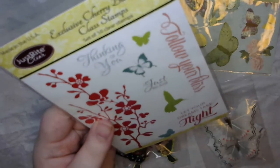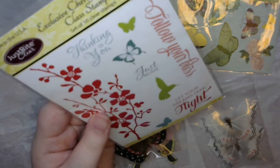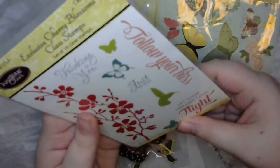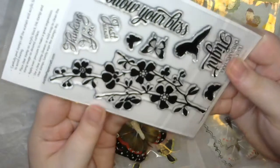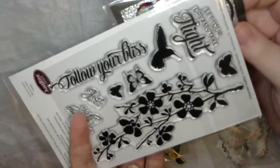Then she sent me this beautiful stamp — oh golly, making me feel bad! 'Follow your bliss,' 'just because,' 'thinking of you,' 'let your dreams take flight' — oh, that is gorgeous! And those are the perfect size for mini pocket letters, those sentiments.